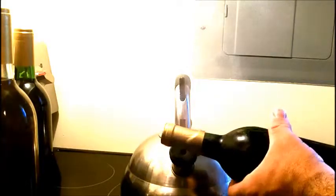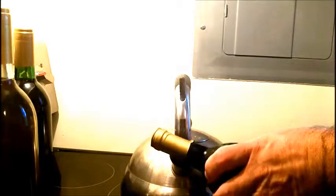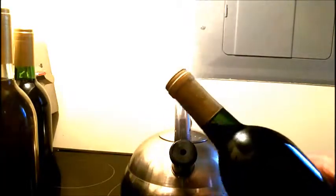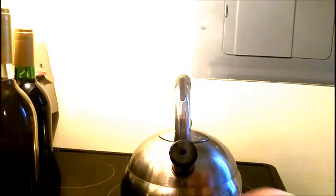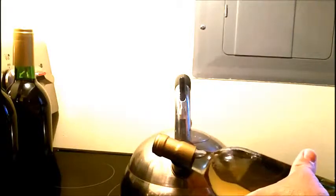Just keep turning it. And we have a top that shrunk. It's one of the Rieslings — we'll do one real quick now that it's whistling. See how easy that is? Gives your wine a nice professional look to it.